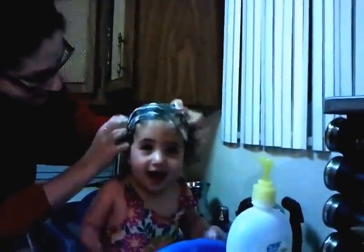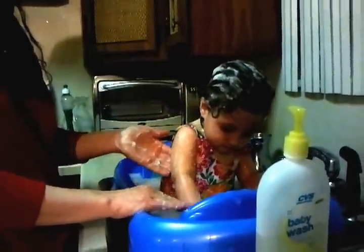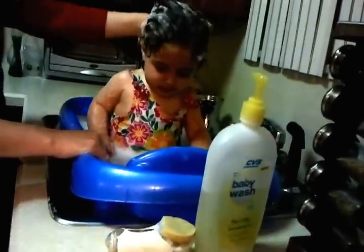Yay! Duh-dub-dub-dub-dub. We're washing your hair. Let's wash your neck. Neck. Good girl, Shalva. Yeah! Play it! Oh, my gosh.